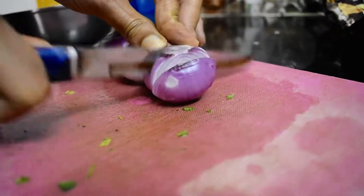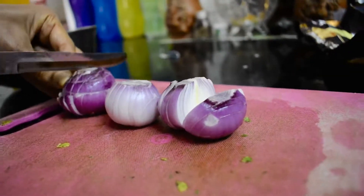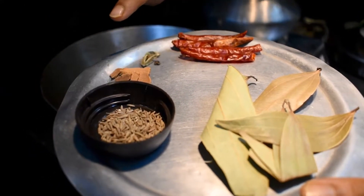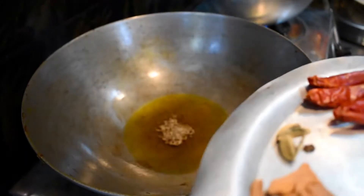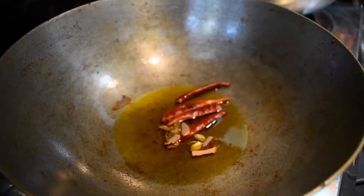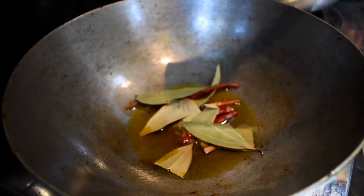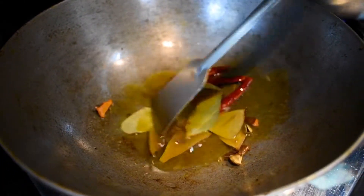Next, we are cutting three medium-sized onions for the gravy, chopping them finely. Now I'm showing you the spices: jeera, darchini, elaj, red chili, and bay leaves. We are using the same oil and adding all these spices, frying them for a couple of seconds — not more than 30 seconds because they will get burned. For the bay leaves, cut them first before adding. Just mix them a little in the oil.